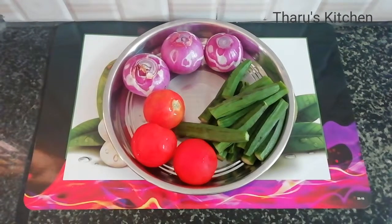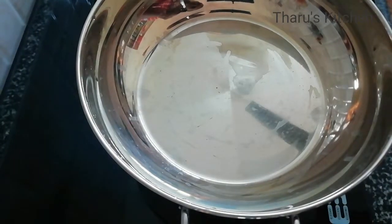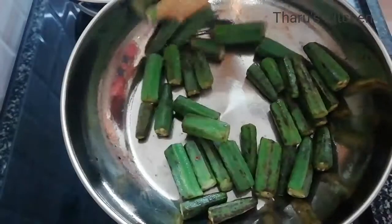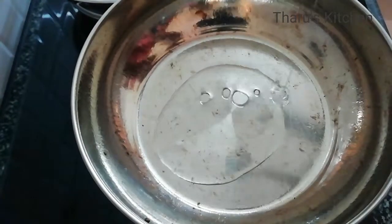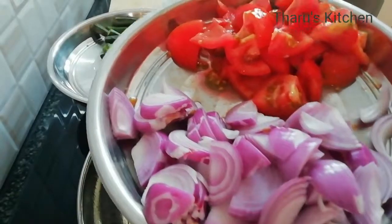First, we can add the onions. Don't let it burn — it will be very soft. Once we add the vengayam, continue cooking.